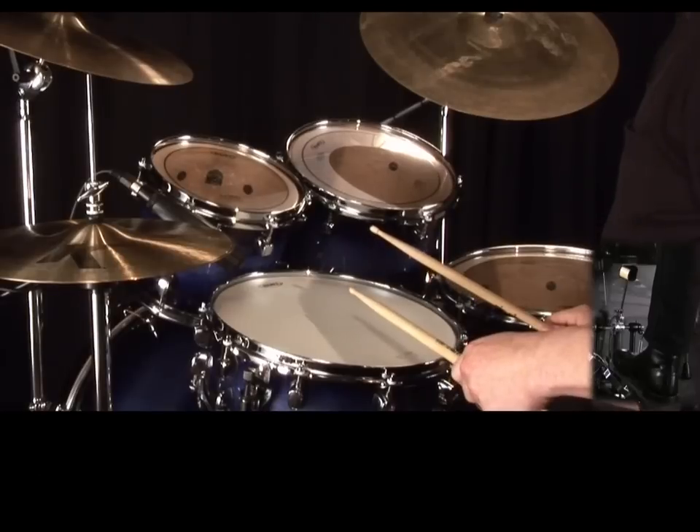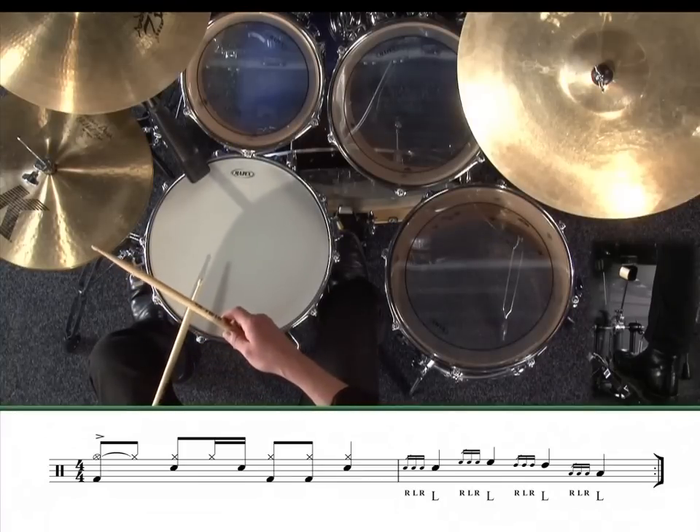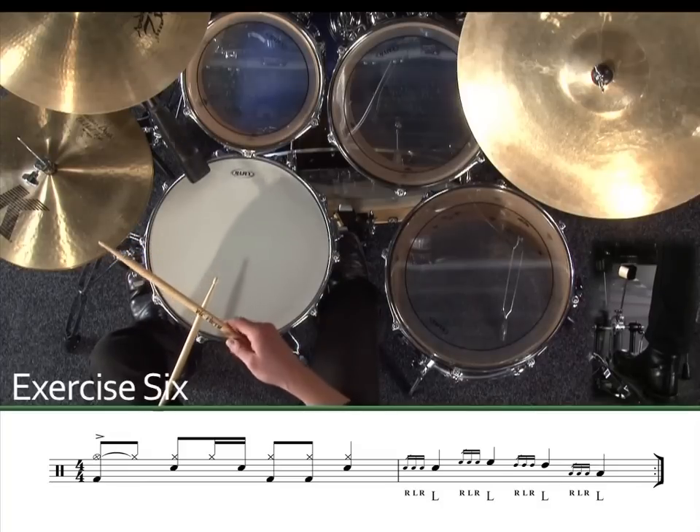Let's try the same exercise again, but this time we'll start with the other hand. Exercise 6.